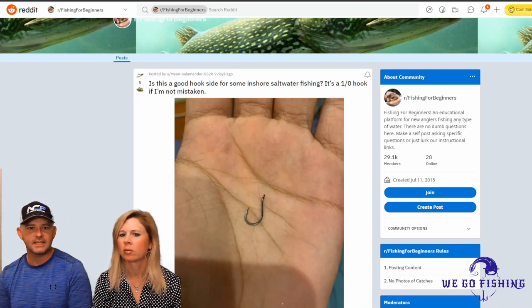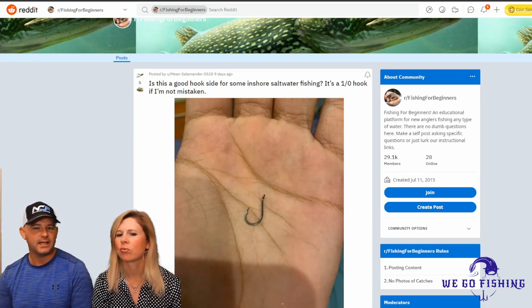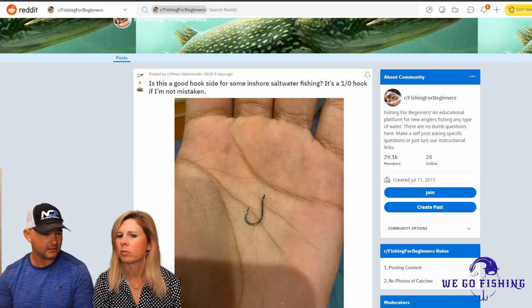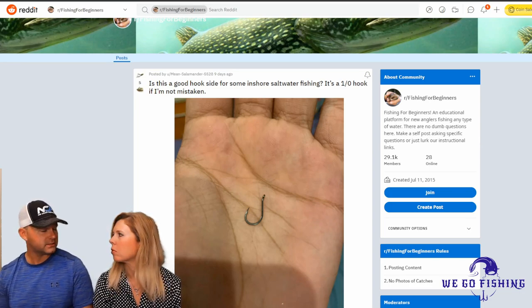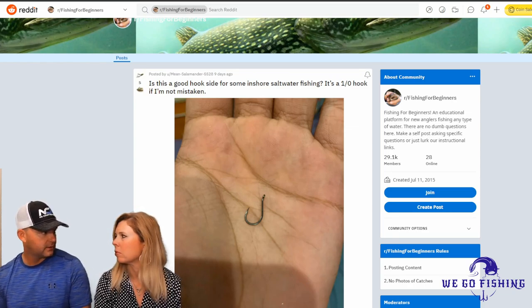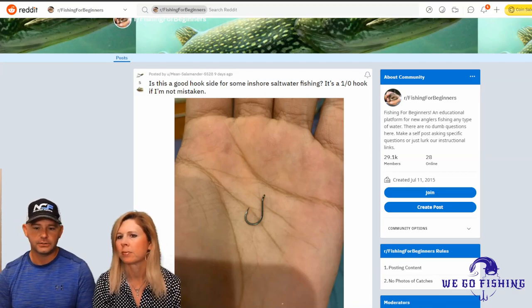The question says: is this a good hook size for some inshore saltwater fishing? He says this is a 1/0 hook — and that's the way it's pronounced, a 1/0 hook. It's a pretty small hook. It might be even smaller than that, because one of the things to know is that with hook sizes, there isn't a standard industry-wide. Hooks can be different things depending on different manufacturers. That's one thing to remember.